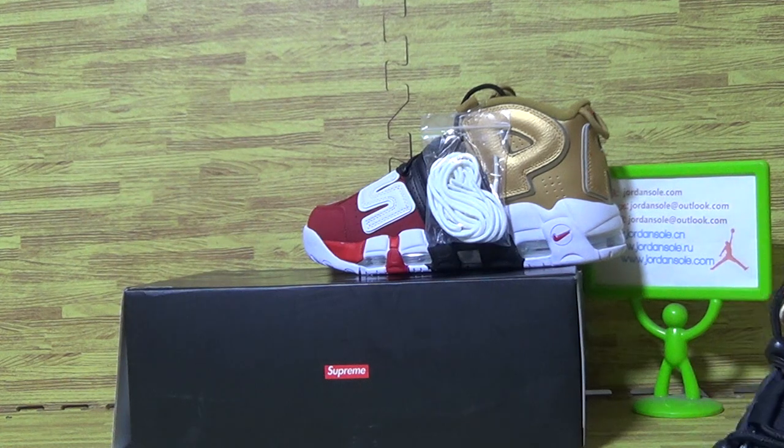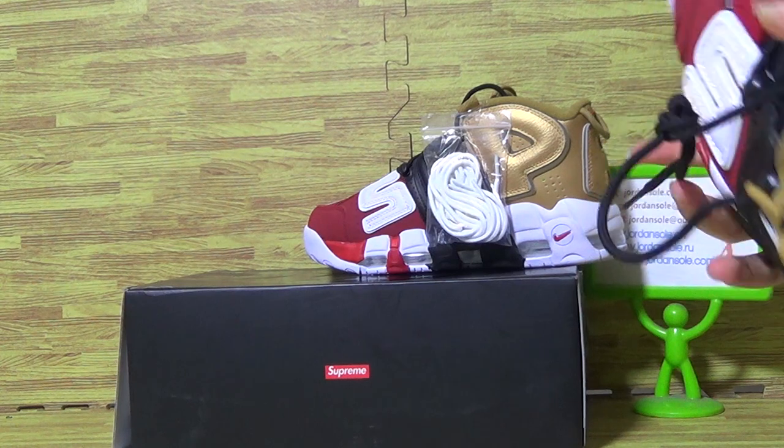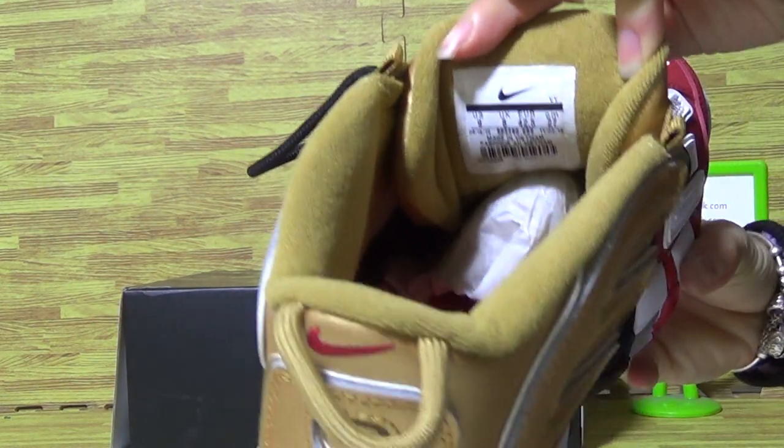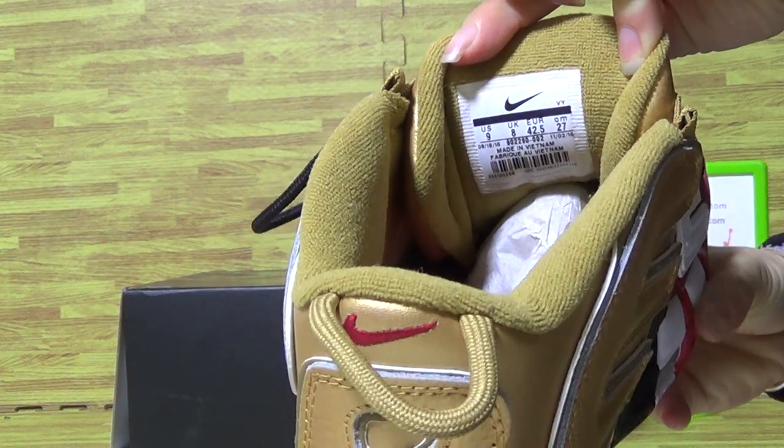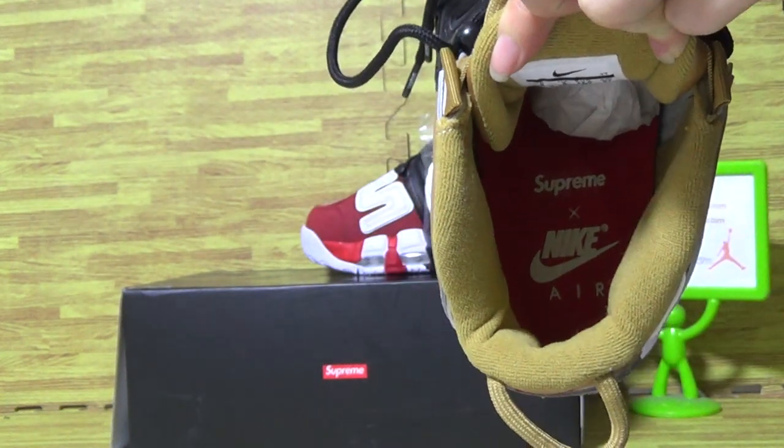Let's come to the inside of the shoes — here is the size information. And let's look inside.